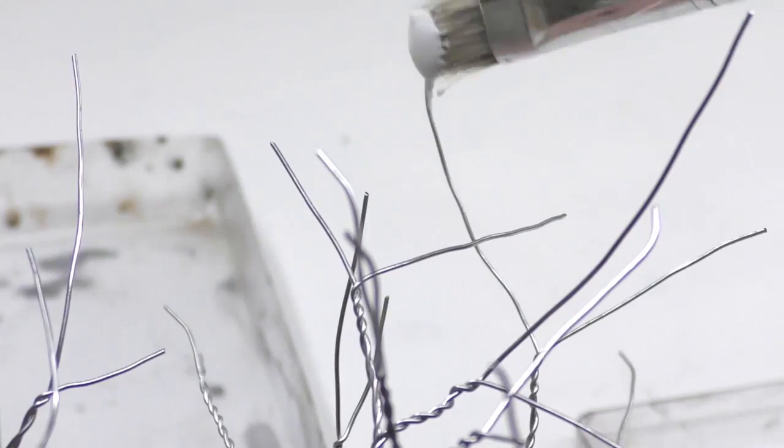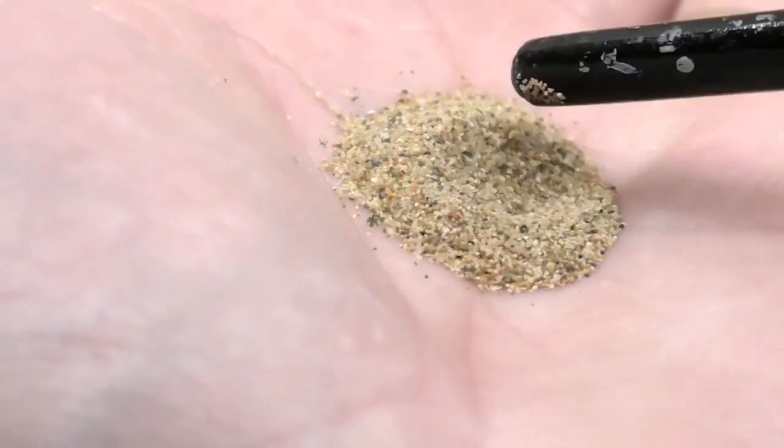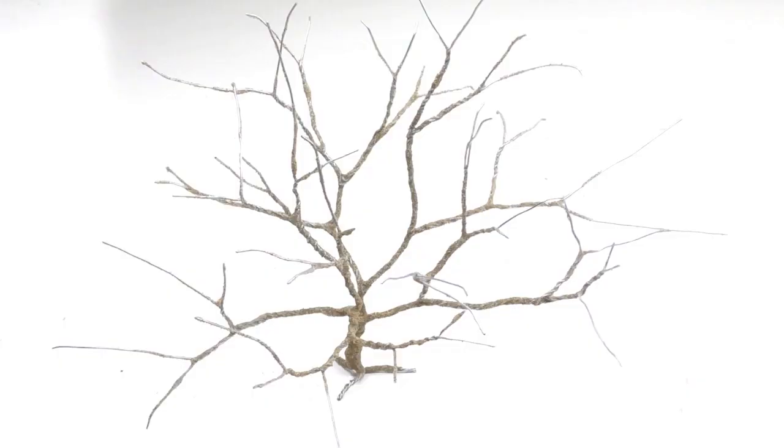I'm using a PVA glue from Cicabone, but Elmer's all-purpose will work just as fine. I brush on this glue over the entire tree — all the branches and the trunk. Then cover the entire tree with chinchilla sand. This is a sand available in pet stores. The purpose of the sand is to give a coarse texture and a hard surface to the tree. Leave this now to dry overnight.